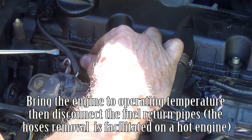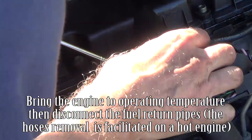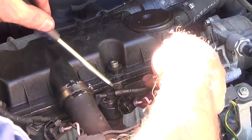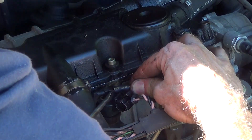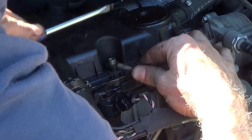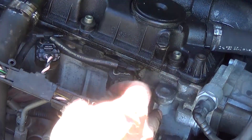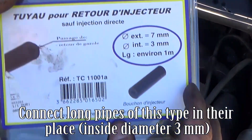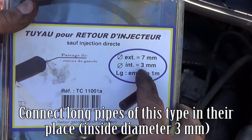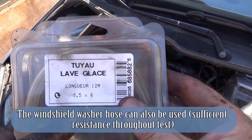Bring the engine to operating temperature, then disconnect the fuel return pipes. The hose removal is facilitated on a hot engine. Connect long pipes of this type in their place — inside diameter 3 mm. The windshield washer hose can also be used, as it has sufficient resistance throughout the test.